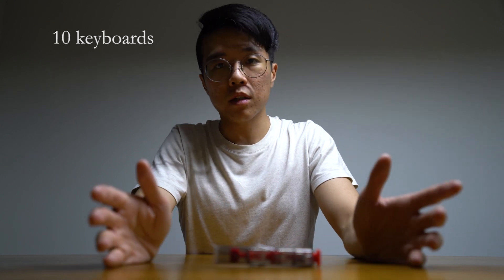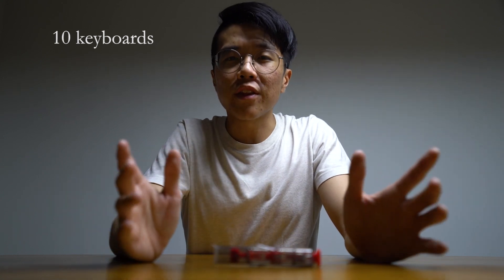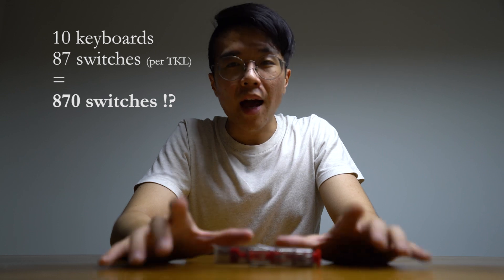But if you are building keyboards for a living, then that is another story. Say you have to troubleshoot or build 10 keyboards in an 8-hour workday for your customers — you will need to pull out almost 1000 switches per day. I can endure pain with a TKL with 87 switches, but 1000? This tool will literally be your lifesaver for your fingers.